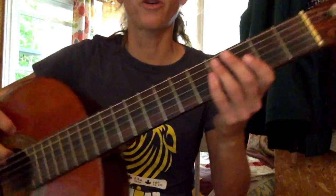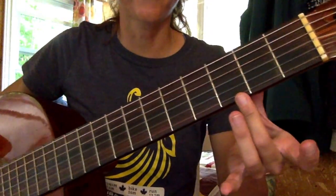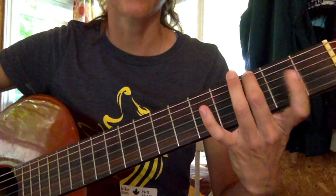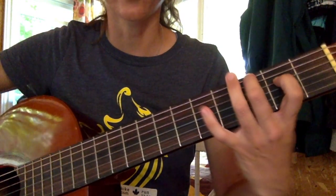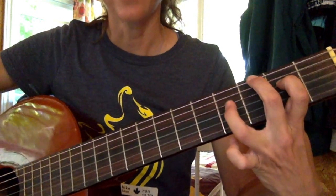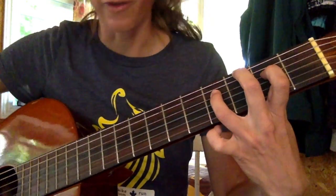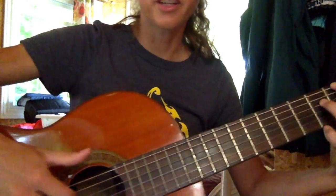This is a lesson on 'Nothing's Holding Me Back' by Shawn Mendes. For the intro, put your middle finger on your 6th string 3rd fret, your index finger on your 4th string 2nd fret, and your hammer-on finger on your 4th string 4th fret.